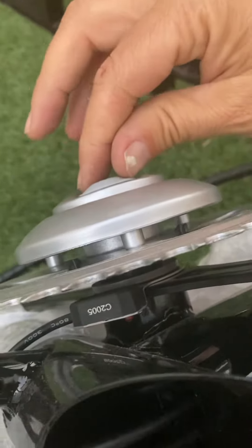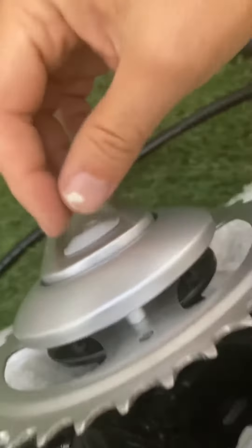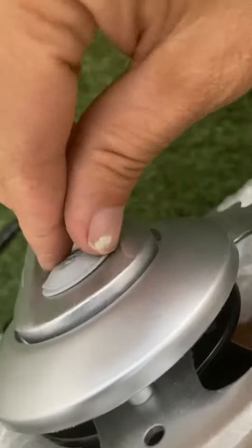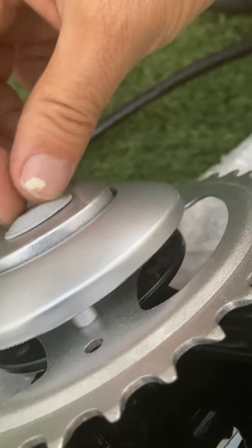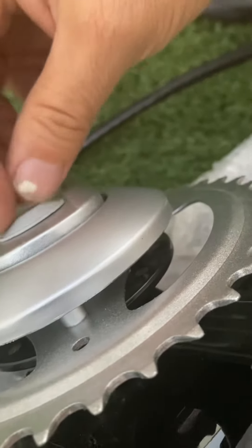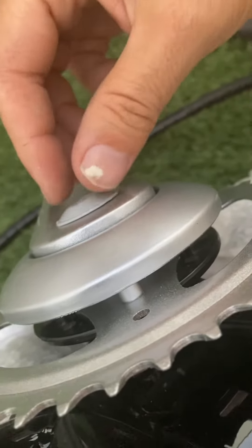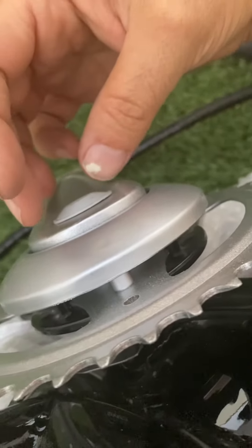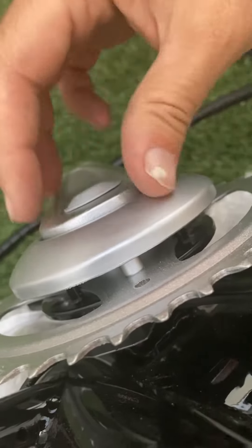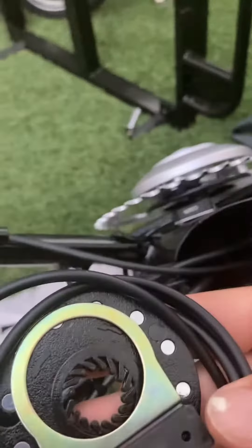Now, how do you remove this crank? You can Google 'removing a left crank' or watch this part here. You take a screwdriver and unscrew this piece. Underneath there is a bolt you need to undo with a socket — I think it's a half inch. Then you need what's called a crank remover tool: you screw it in and the crank pops out.